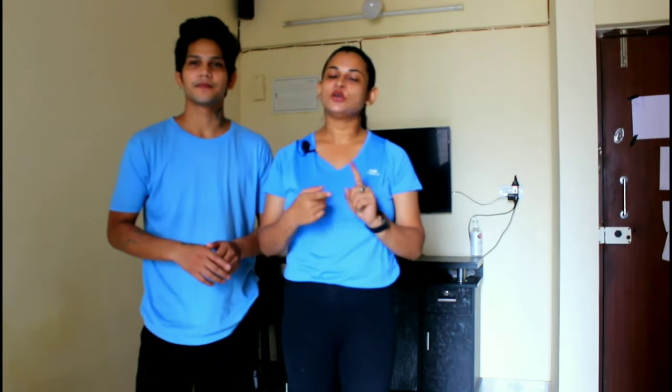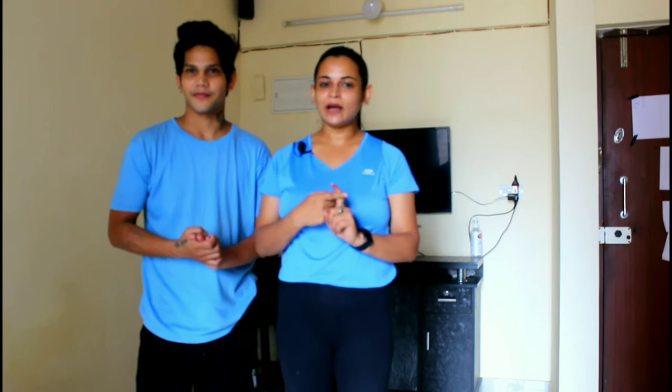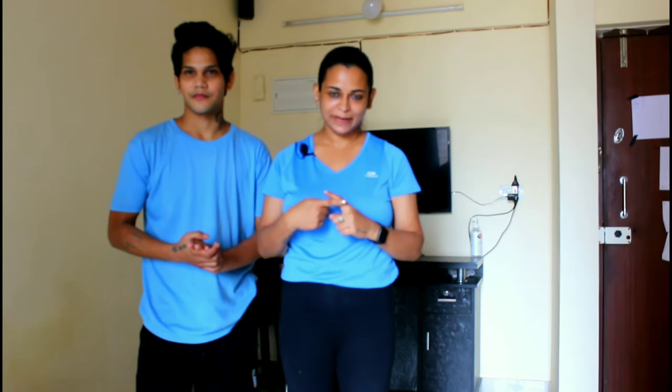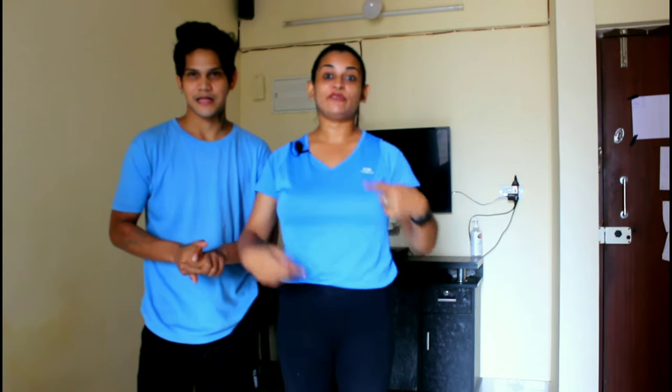And if you are single, we will tell you how to do it. Every workout is 20 counts and you have to do it 3 times — so each workout will be repeated 3 times for 20 counts each. Today we will tell you 5 basic workouts for core.